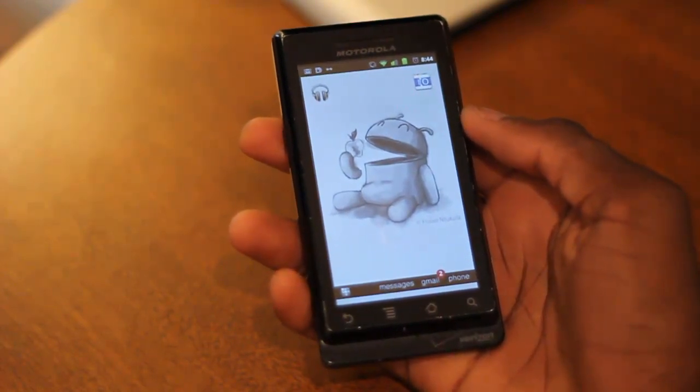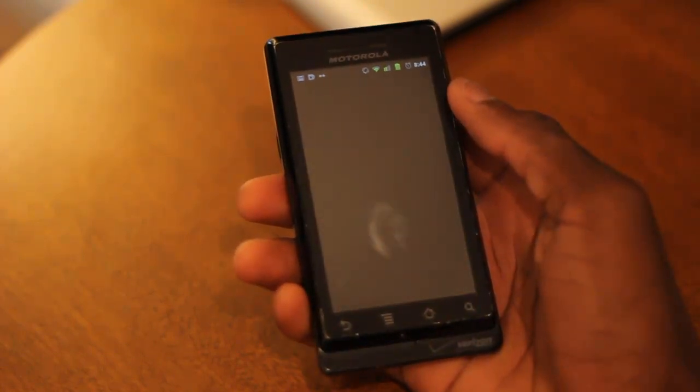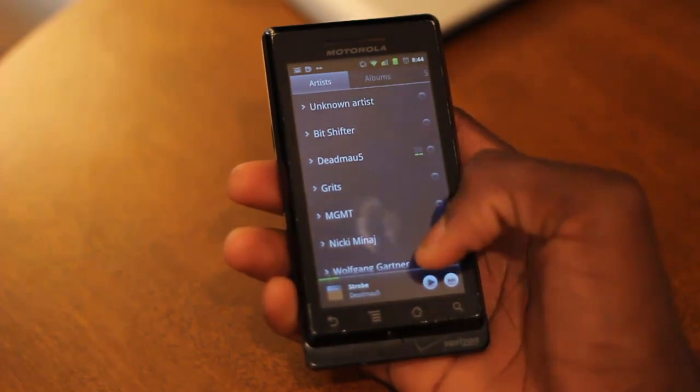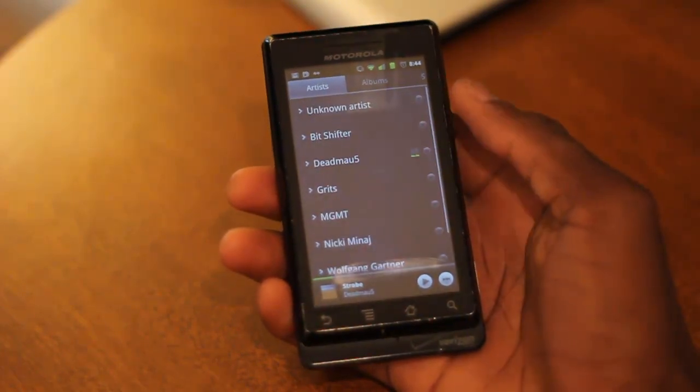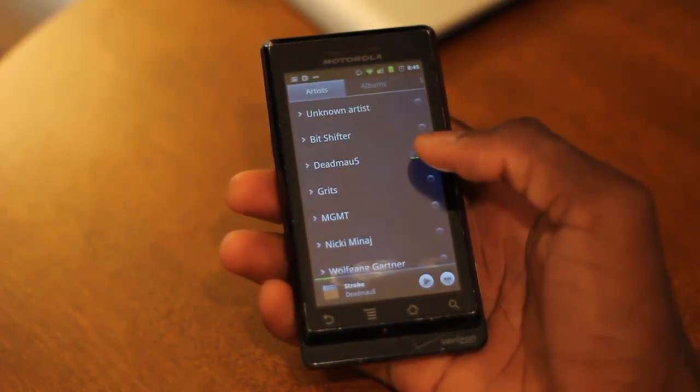So when you get it from the Android Market or you get the APK, we're going to go ahead and take a look at the user interface here. Now I already happen to have a lot of songs on my Droid already that didn't come from the Google Music service — these are just things that I've gotten from downloading them. So I'll go ahead and take a look through the interface with you right here.